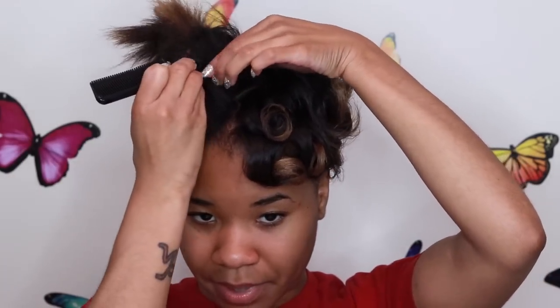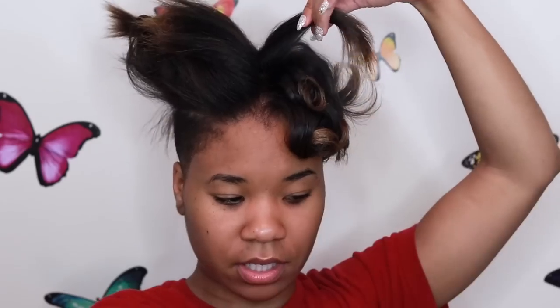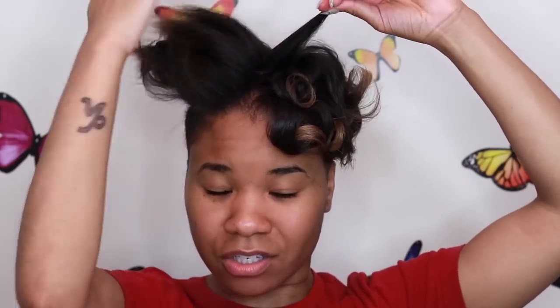The key is to not take too big of a piece because then it just won't work out. You take your flat iron and go through it once just to get it straight — that's how you get these silky curls. You can just do it one time, but this is just what I like to do.